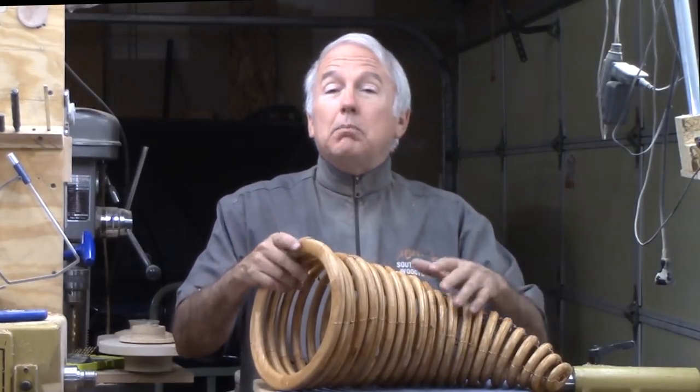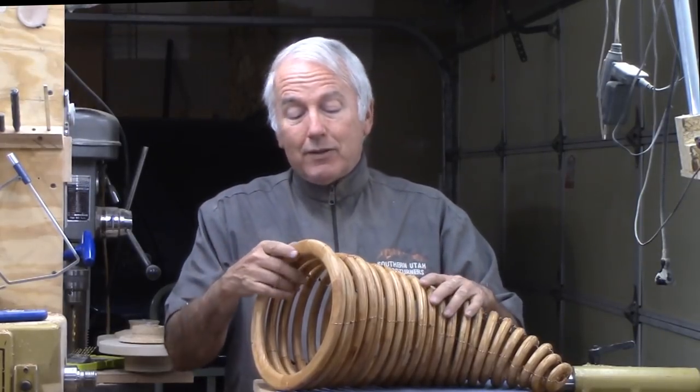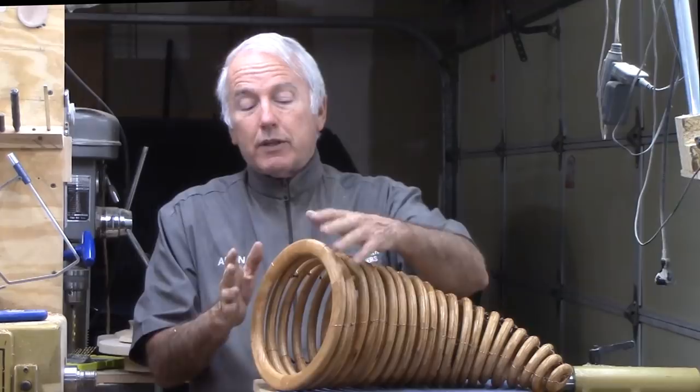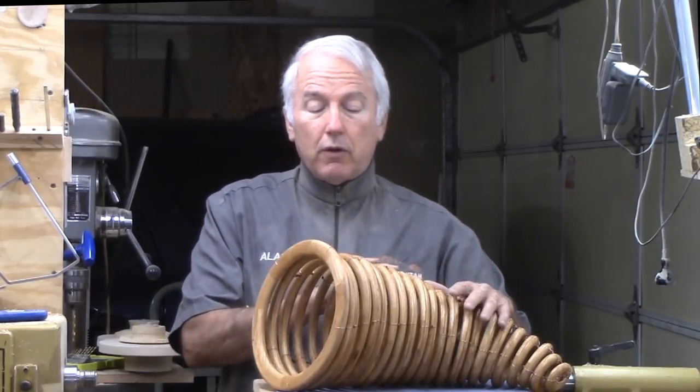I like it. It could be improved, but it's good. Every one of these is a 12-segment ring. This first one is of cherry. The others are of oak.